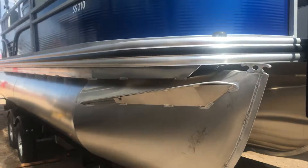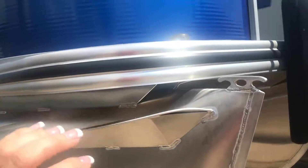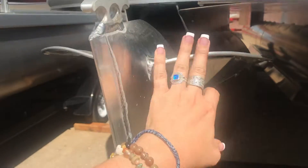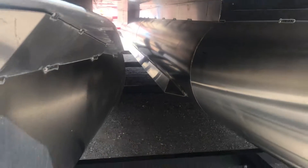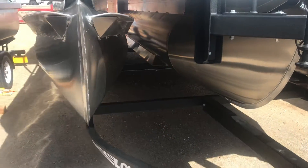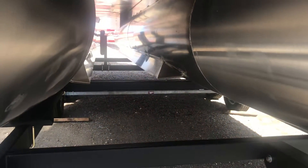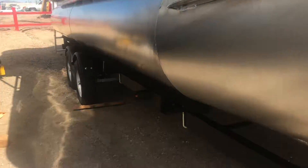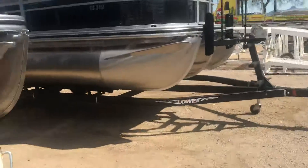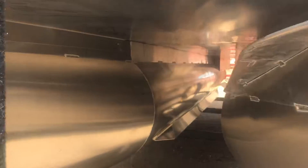Now this package has the Tritune. We did add a few features on this versus the basic model. So this has the rough water package, which has the wave tamers — I always call them wings, big wings. As you look down the tunes, you're going to see the middle tune is the same size as the side tunes. And on top of that, you're getting, I believe, four lifting strakes in here, which is going to help keep that boat up on the water. So it's going to help you stay on the water, which is going to give you better speed as you go down it.